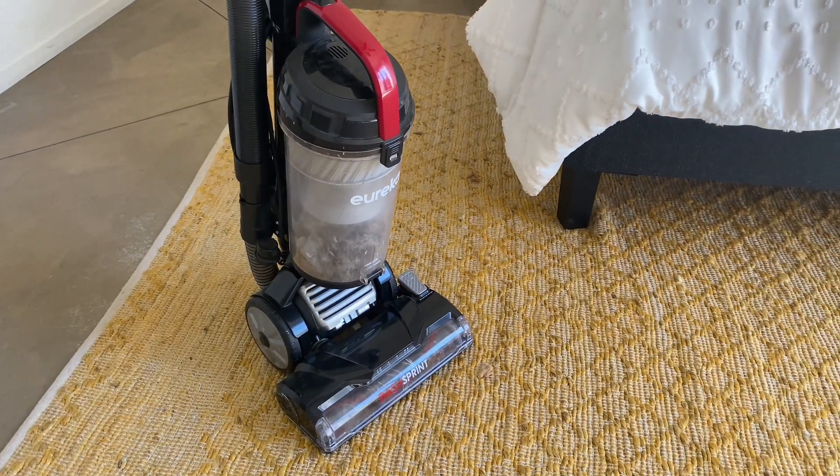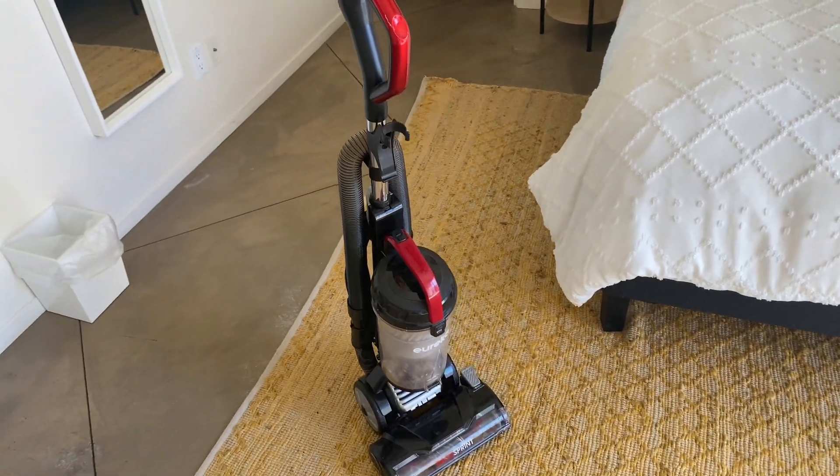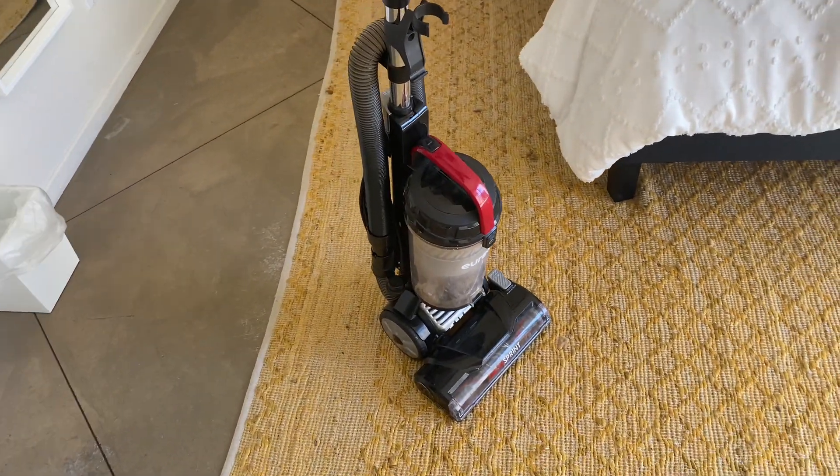The first thing I look at when buying a vacuum cleaner is if I can use it for tile, hardwood floor, and carpet. And this baby can handle all three of those.